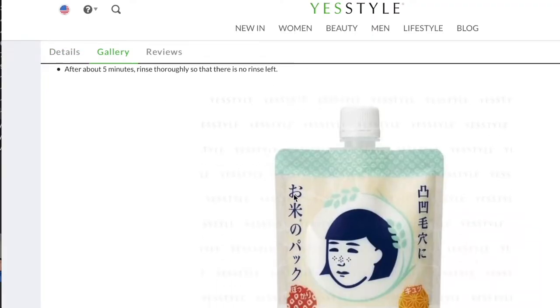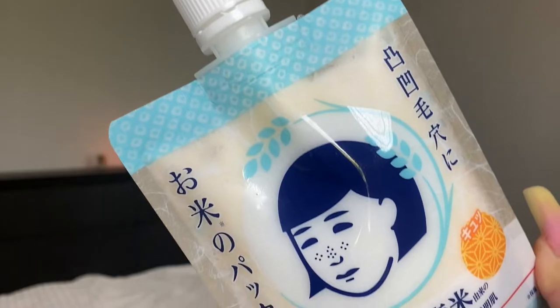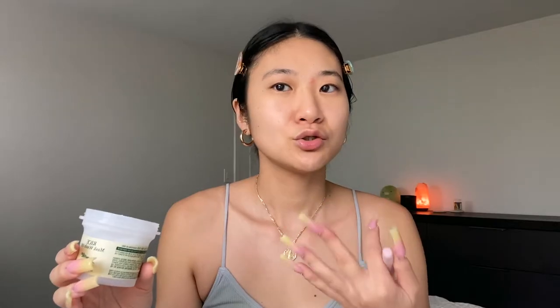I did want to do a comparison on two products because I finally picked up a Japanese rice wash-off mask — this is the Kiana Rice Pack. It's the same concept: a wash-off mask you leave on for five to ten minutes. First, I'm going to apply the Skin Food one, which I've already used many times. The consistency is thicker and pasty with grains of rice, not too thick. I'm going to apply a thin layer to this side so you can see.